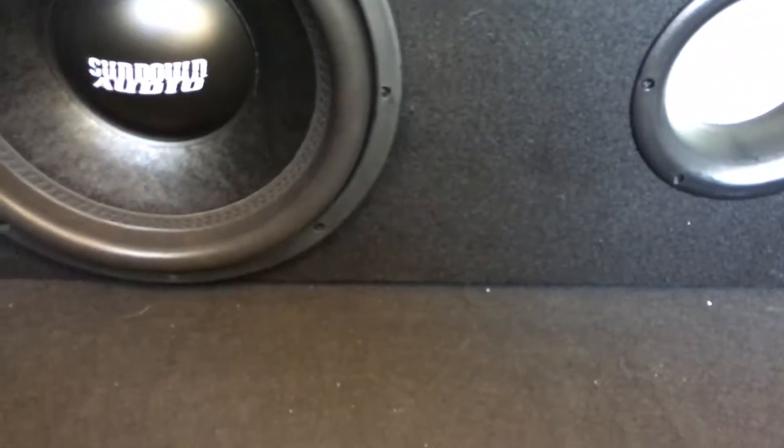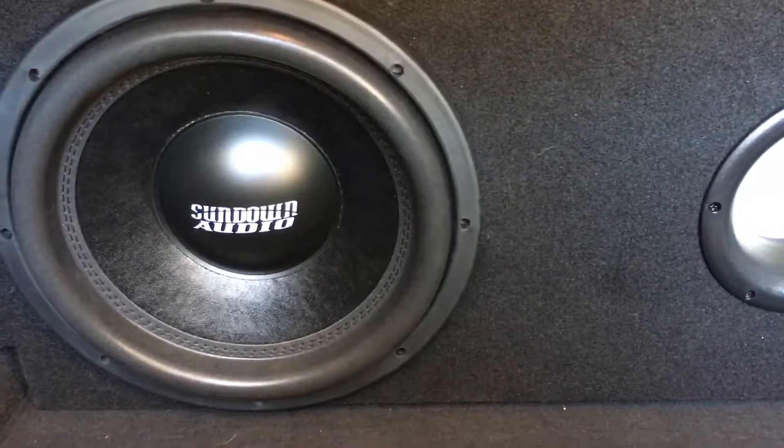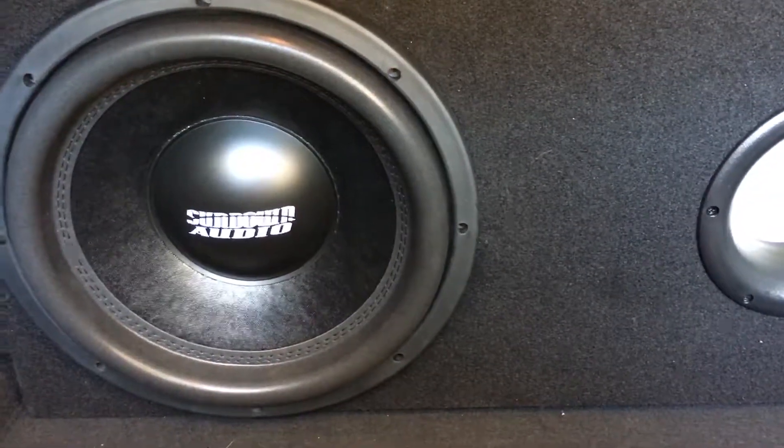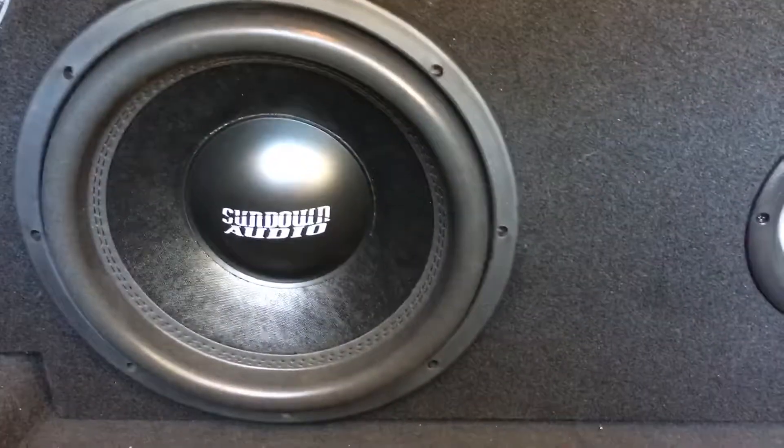It's intense. I don't know what I'd be hitting DB-wise, but it is loud inside. It shakes your hat, your hair. I am very, very impressed with this Sundown SA-12.